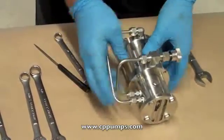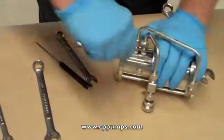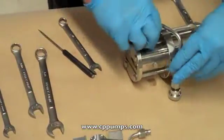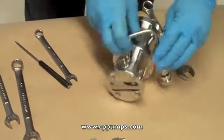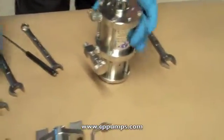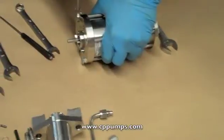Next we are going to break down the motor. Remove your tubing with a 9/16 inch wrench. Loosen the bolts on the bottom flange using a 7/16 inch wrench.